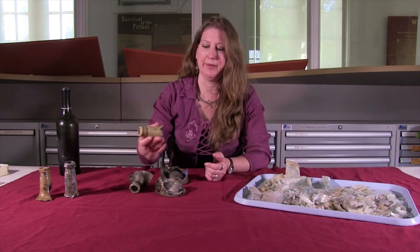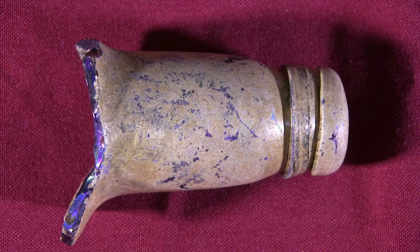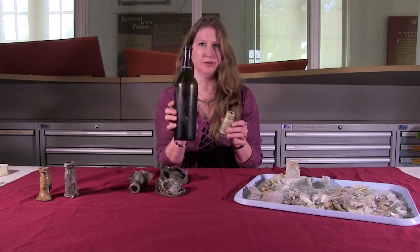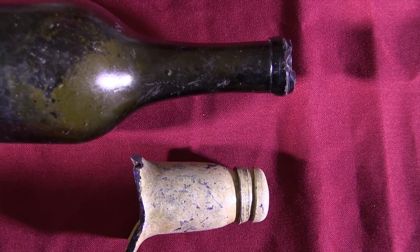What I'm talking about is like this wine bottle that was excavated from the cellar of the Washington house. It's supposed to be a dark green or black glass, but what it looks like is sort of a dull brown. To put it in perspective, this is what it would have looked like before it was put in the ground — so this is a normal healthy wine bottle, and this is one that's got some issues.